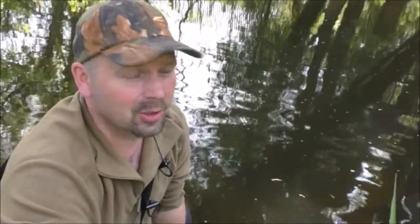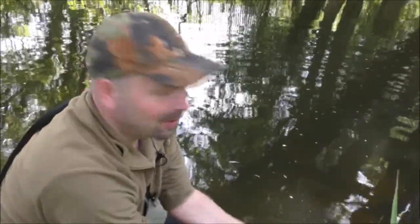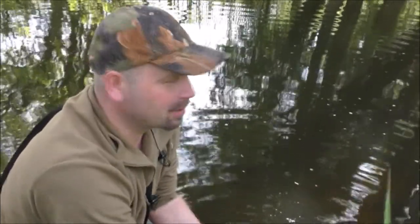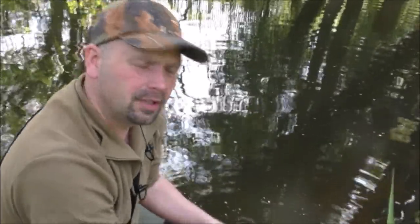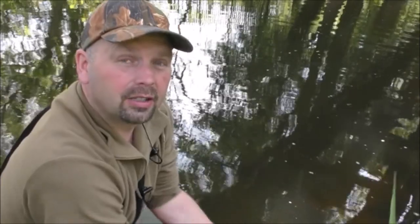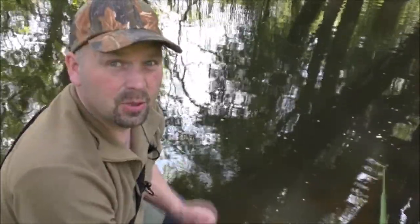I was going to show you the scars on it but I've already dropped it back in — I was going to let it go anyway. Just behind its dorsal fin it had some recent marks, possibly off a heron or a cormorant, although a cormorant usually leaves a long slash. It seemed to be healing well and it obviously didn't stop it from feeding, so I think it's going to be okay.